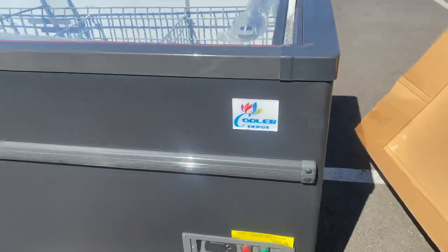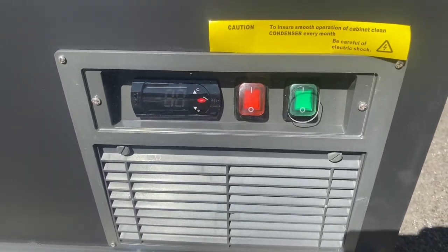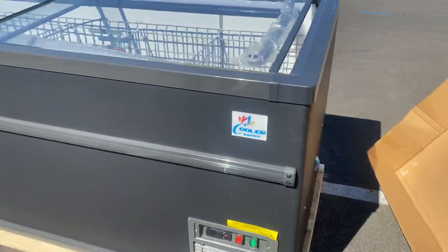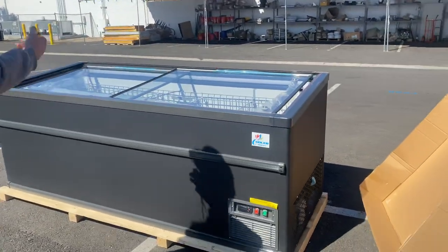You can see in the front, you can also locate your controls. You've got your power switches, and you also have a temperature control. You will be able to see the temperature once this unit is on and running, and you can set it as well.